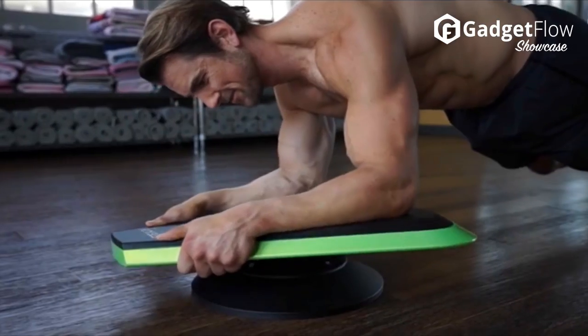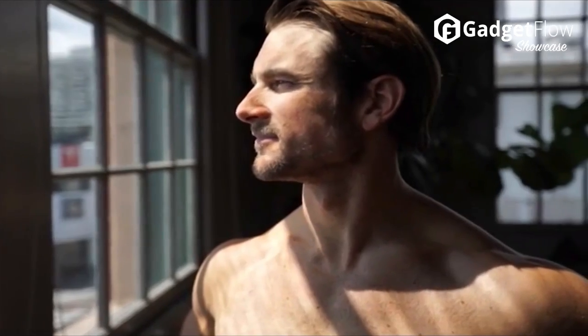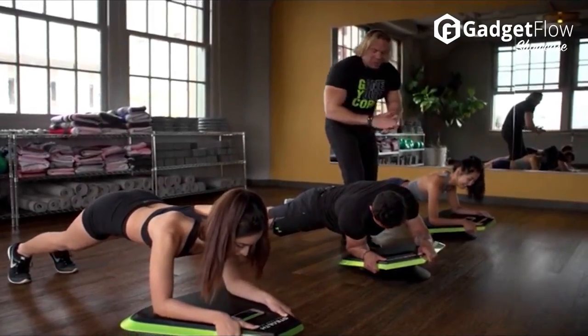Stealth has been built to give you a quick effective workout in under three minutes. Download the Stealth gaming app on your smartphone, place it inside Stealth, choose your game, get into the plank position and start gaming your core. Stealth makes exercise easy and takes away all of the excuses.